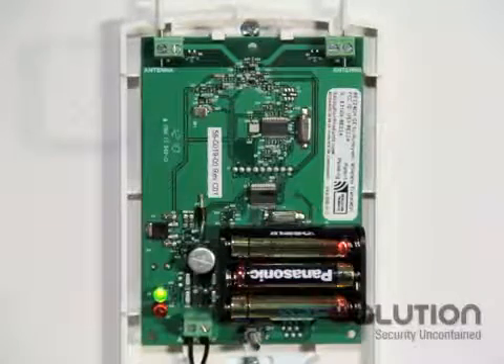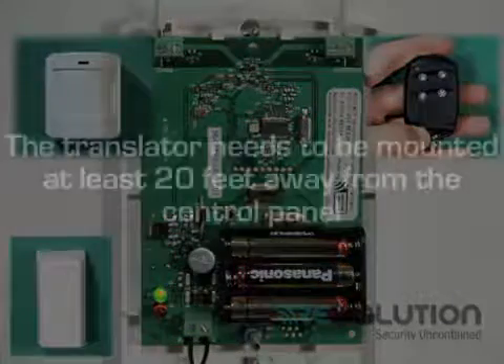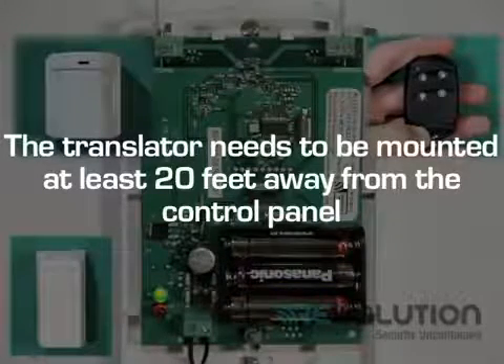I will show you enrolling a PIR, a key fob, and a door window sensor. Important tip: the translator needs to be mounted at least 20 feet from the control panel for proper communication.